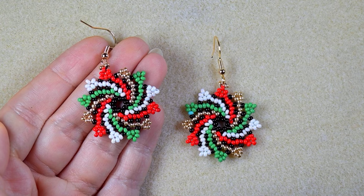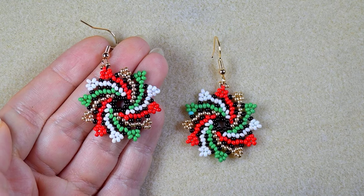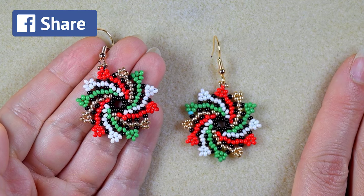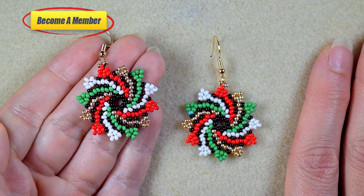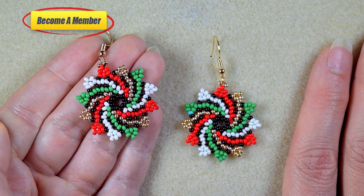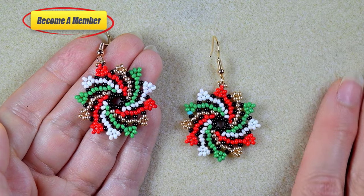In this way you support my work and my channel and give me signals to continue with it. Check the description for a Facebook page where you share your beautiful designs that you did following my tutorials. You might also want to support me on PayPal or by becoming a member, which comes with perks you can check in the description or at the join button. Now without further delay, let's start with the list of materials.